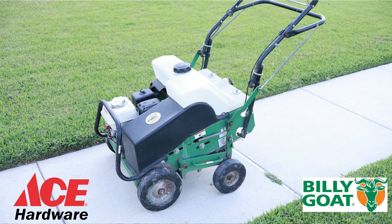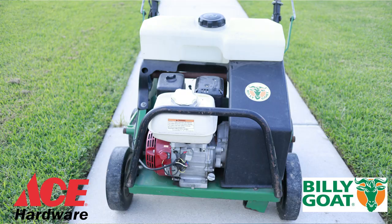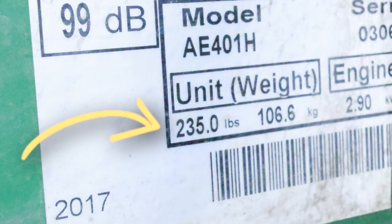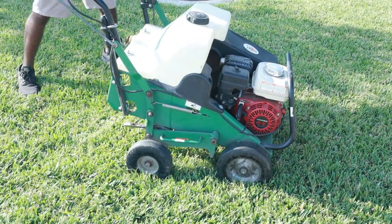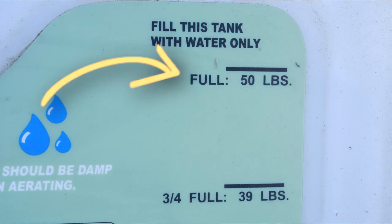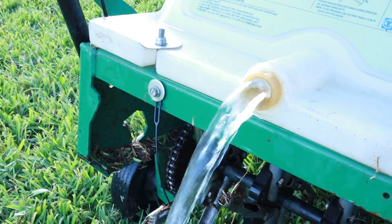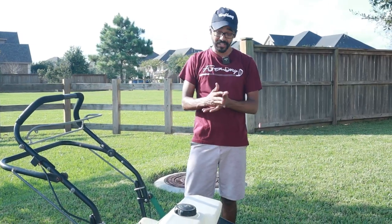That's for a full 24 hours. Me and my neighbors pitch in so it ends up being about $15 for all of us. This aerator weighs about 235 pounds when empty — this thing is a beast — but it has a tank where you can fill it up to 50 pounds with water, so it comes out to about 285 pounds. For St. Augustine grass that's really good because you really need the tines to dig into the ground.